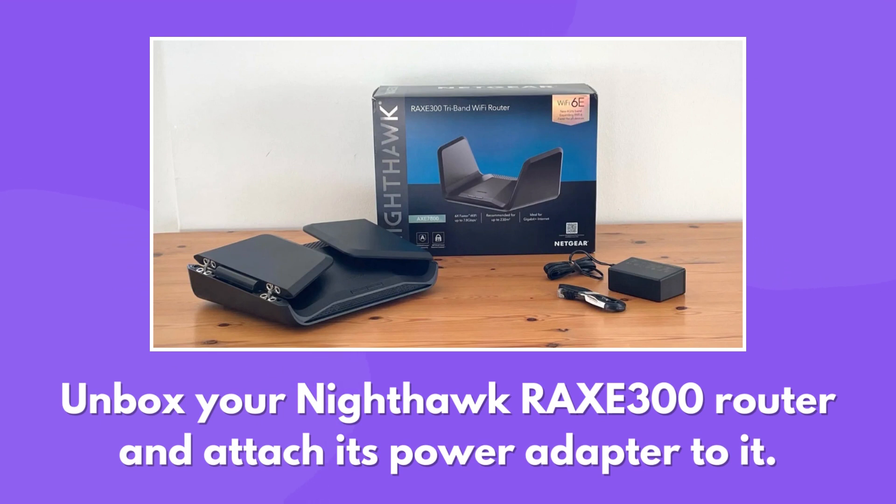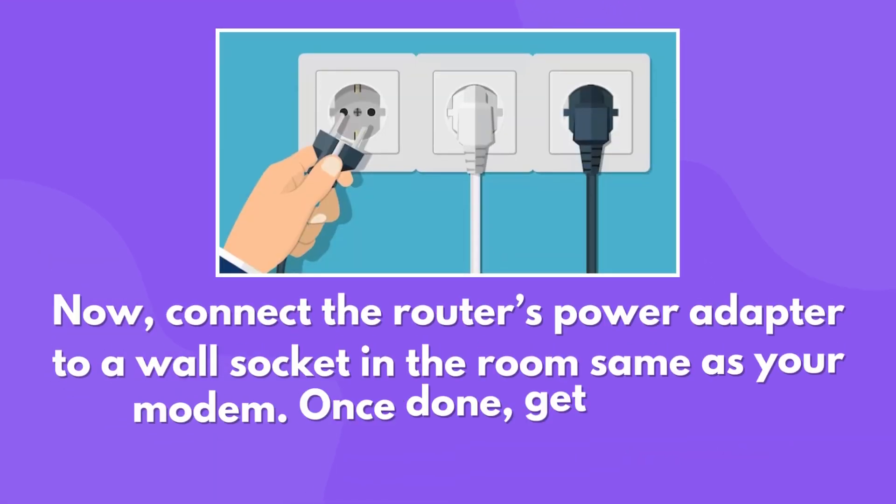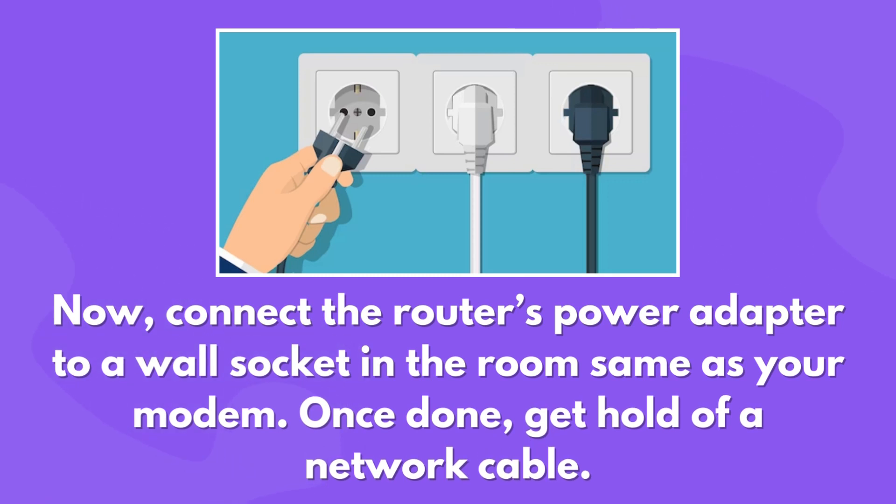Unbox your Nighthawk Rax 300 router and attach its power adapter to it. Now connect the router's power adapter to a wall socket in the same room as your modem.